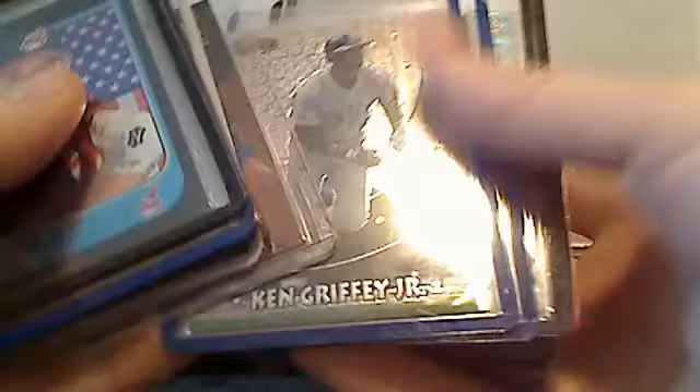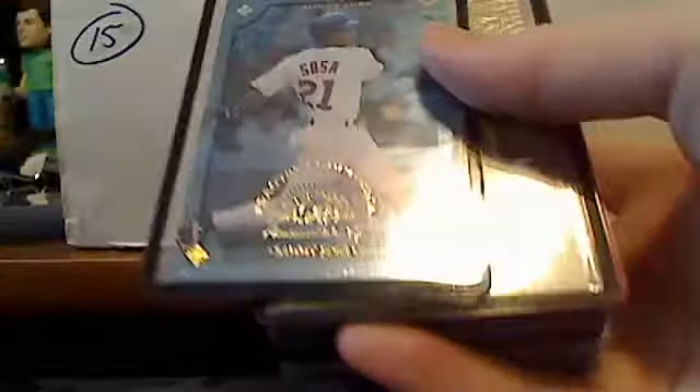Some more Finest refractors, Topps refractors. Steven Strasburg rookie. Barry Bonds chrome. This is the last handful of the first row. Sean Casey. Some more Finest refractors — very nice. Ken Griffey Jr. — the first Flair card they came out with, honors dominators. Ken Griffey Jr., another Griffey, another Griffey. Tejada — that's his rookie, an international version. Fractal foundations. Sammy Sosa inserts. Nolan Ryan. No-hit kings from '90 Leaf. Barry Bonds.